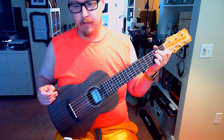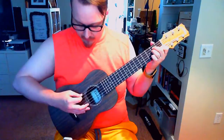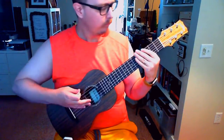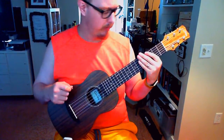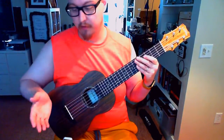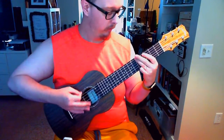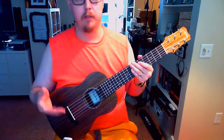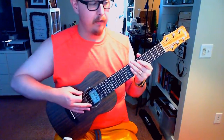So when it comes to the next question, which is intonation, there might be a little bit of buzz, but nothing I'm going to really concern myself with. This isn't a guitar I would perform with. You may want to perform with it, but it's a little different with your fingers versus a pick. I had a pick earlier, so with your fingers the intonation is probably a little bit better, just because you're not putting as much force onto the strings to get that fret buzzing.